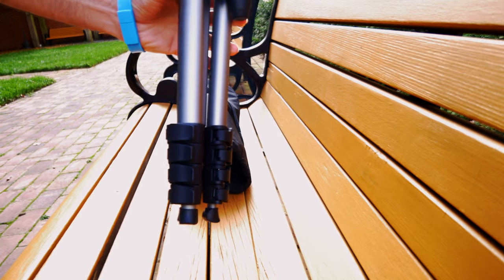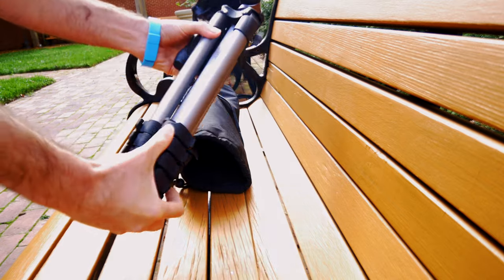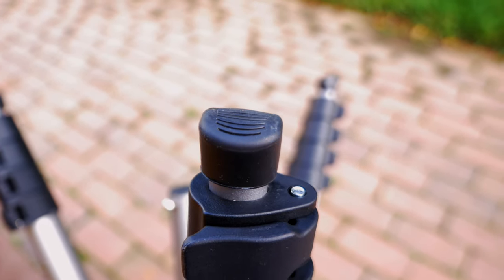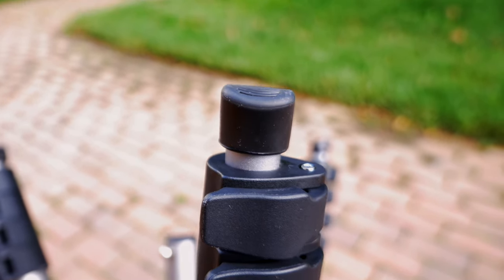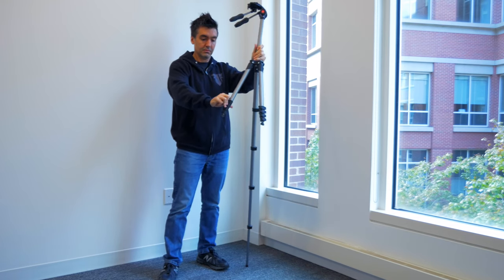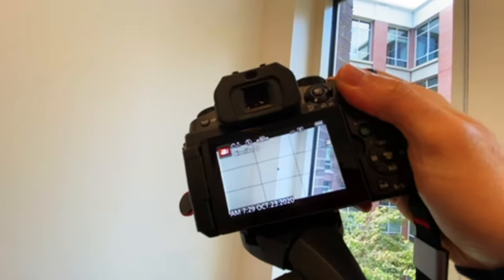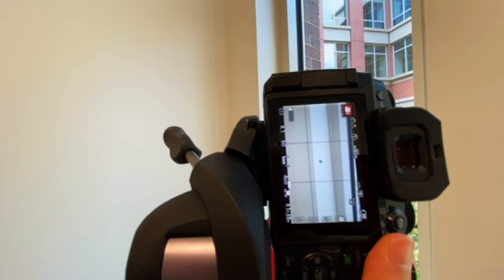The legs are held in place with flip locks, which are solid, and I generally prefer these locking mechanisms to the twist locks you find on some other tripods. The feet are hard plastic — not flexible, but not bad, just nothing special. The frame can hold up to three kilograms, and when tilting this tripod 90 degrees, camera and lens combos under this weight feel very sturdy — very surprising for such a light tripod.